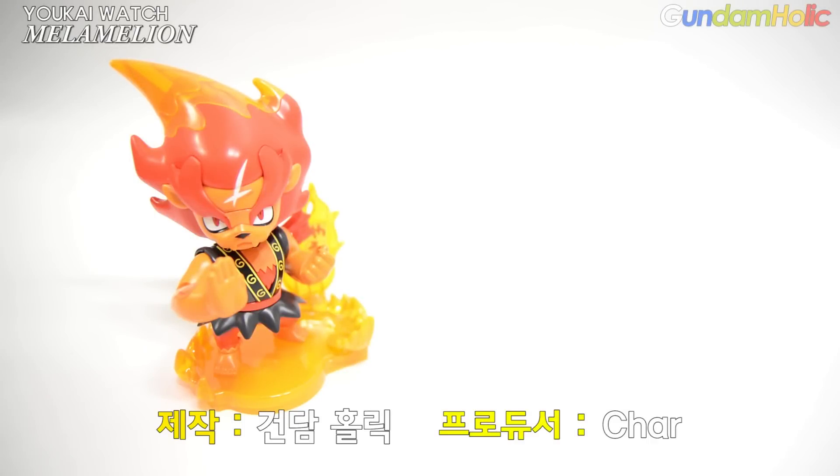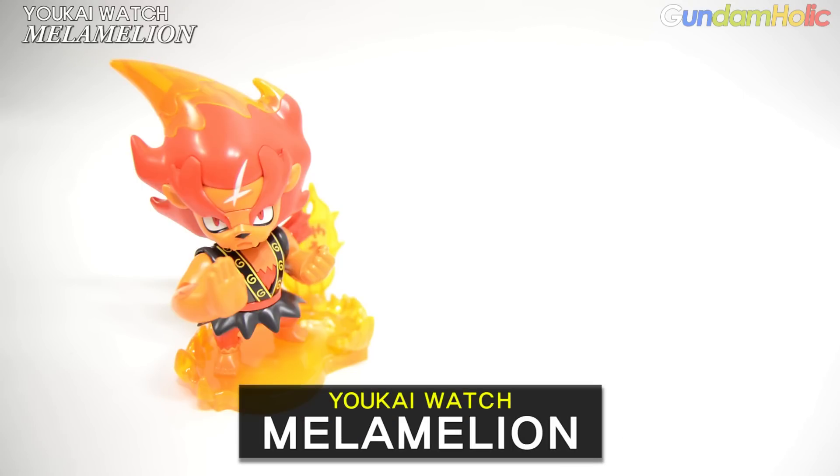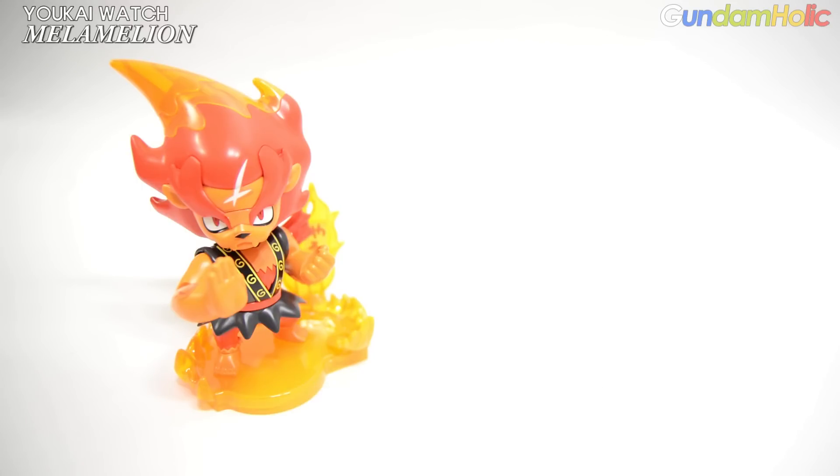Hello, my name is Ains. Today I'm going to show you a new video of the Yoge Watch Series Mera Mel Ion. The camera is on the screen, and the camera looks really good.